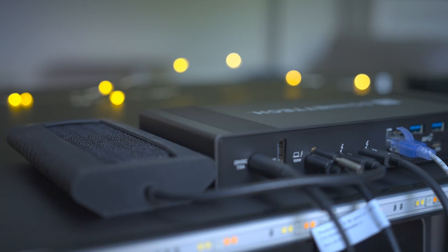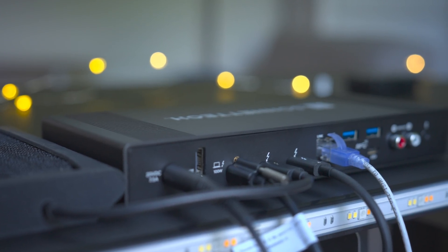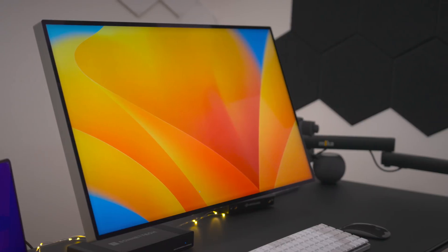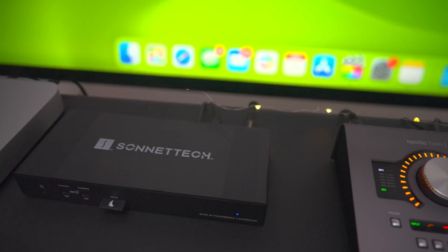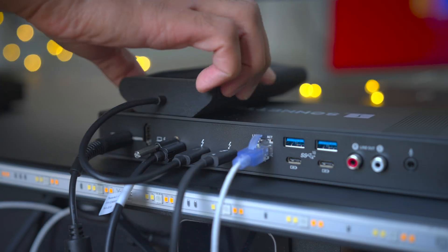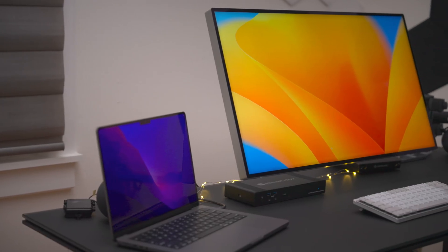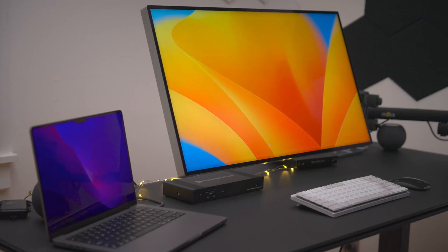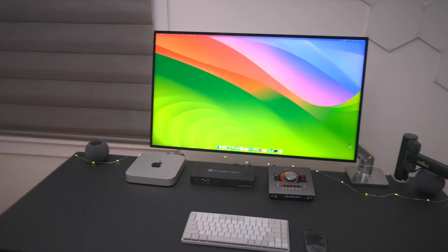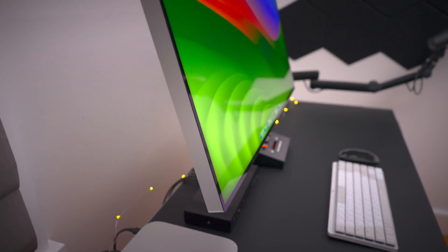While the SuperDock features just two physical downstream Thunderbolt ports, you can actually connect up to five Thunderbolt devices if your peripherals support daisy chaining. In my testing, I connected several devices to the two Thunderbolt ports: a second dock acting as a hub, which then connected a 6K Pro Display XDR, a Universal Audio Apollo Twin X audio interface, and an 8TB external SSD, plus a 4TB SSD on the second Thunderbolt port — all connected without missing a beat. The Echo 20 Thunderbolt 4 SuperDock can support up to two 6K Pro Display XDRs at 60Hz, or even a single 8K display at 60Hz via the HDMI port on the rear.